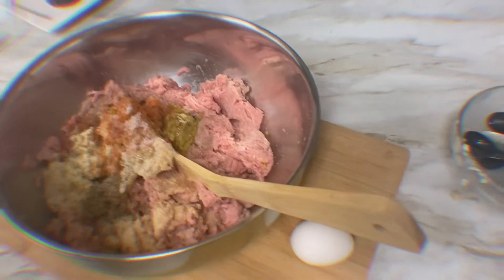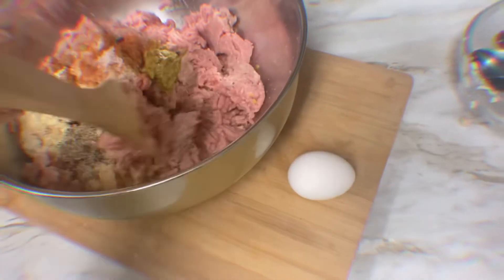Then we have a lemon — squeeze a whole lemon in. Then get started and start mixing everything together.